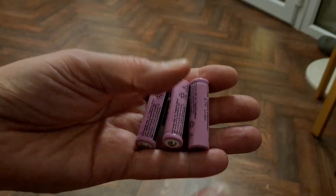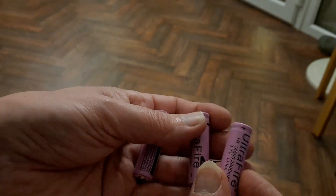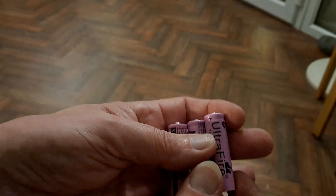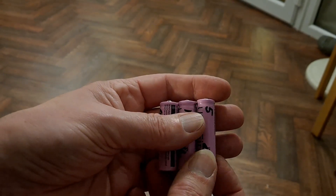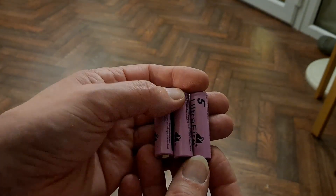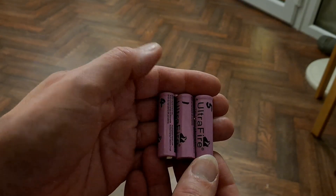There is one point I didn't mention right at the beginning: if you go for lithium-ion batteries you need a charger for them, because they're rechargeable batteries and you can't just stick them in your old nickel metal hydride charger — that won't do the job. So you do need to buy a charger to go with it, which is an additional expense.